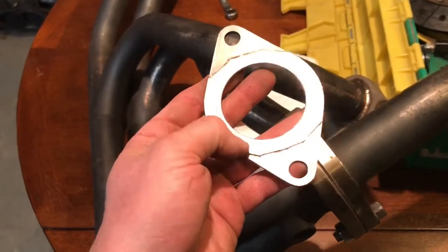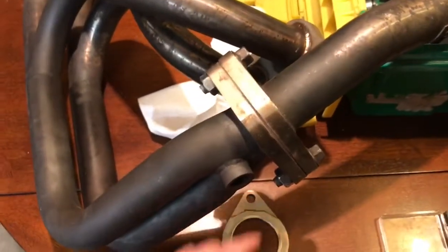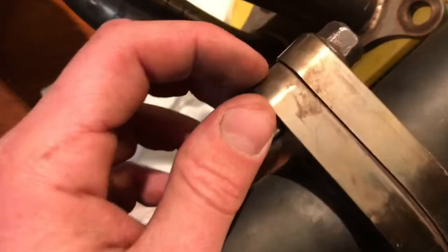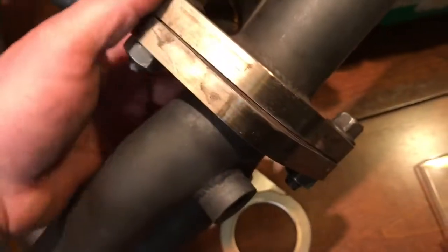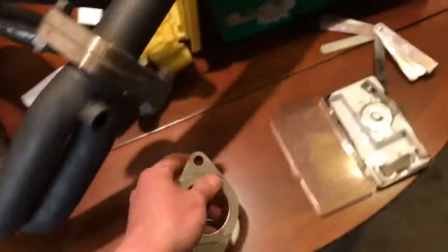I'm hoping it'll seal — I'm going to try it right now. This was the old gasket I did a test on. You can see how these are pinched pretty tight versus right there — there's a big gap. Same thing over here. I only did it on one side on that one, but this one I did on two sides. So I'm hoping it seals.